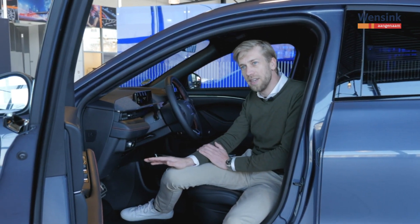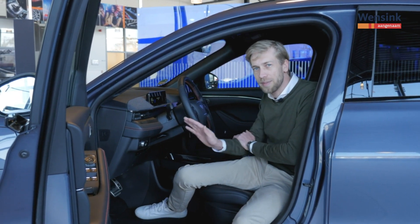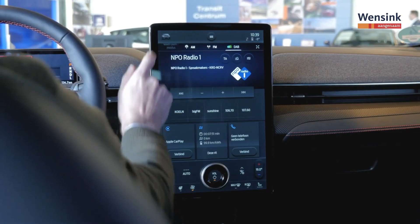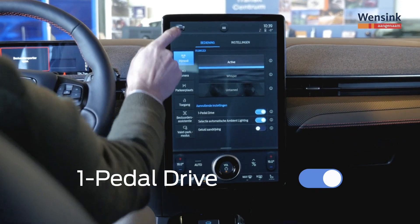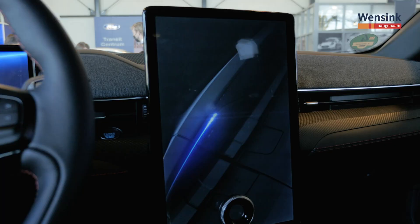Je geeft gas wanneer je vooruit wil, en wanneer je gaat afremmen, ga je het gaspedaal gedoseerd loslaten, en op die manier bepaal je de mate van vertraging. In het systeem kan je dat instellen onder rijmodi en dan de functie one-pedal drive aan of uit. Het is even wennen, maar probeer het zeker uit, want heel veel mensen vinden dat toch bijzonder fijn rijden.